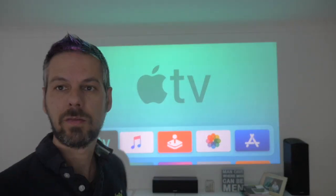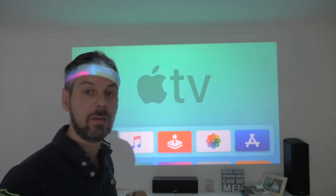There we have it — tvOS 13 beta 4. Let's have a quick look and see what's in there.